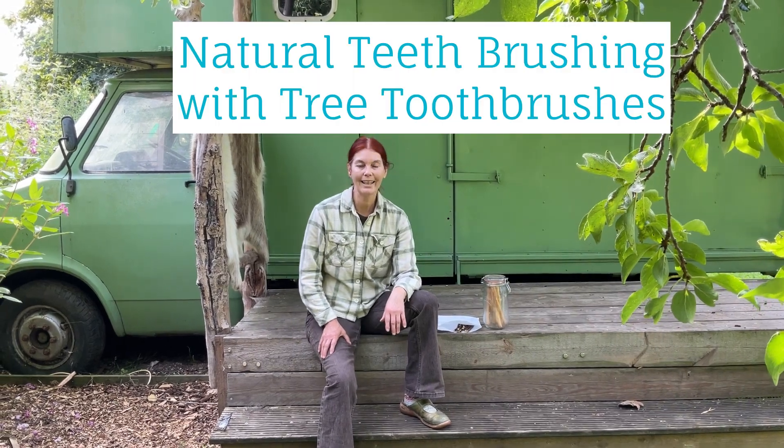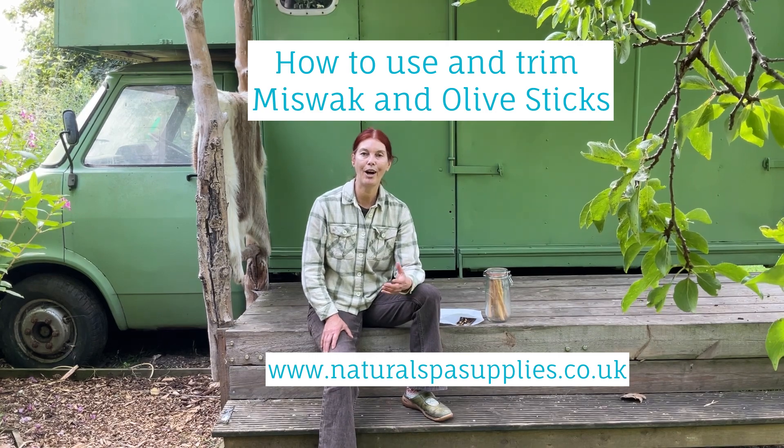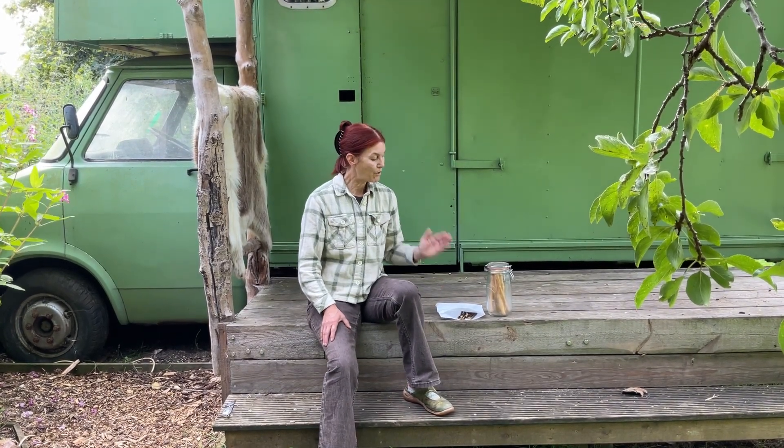Hello, my name is Sally and I'm from Natural Spar Supplies and I'd like to introduce you to the art of natural toothbrushing using toothbrushes that come directly from trees.